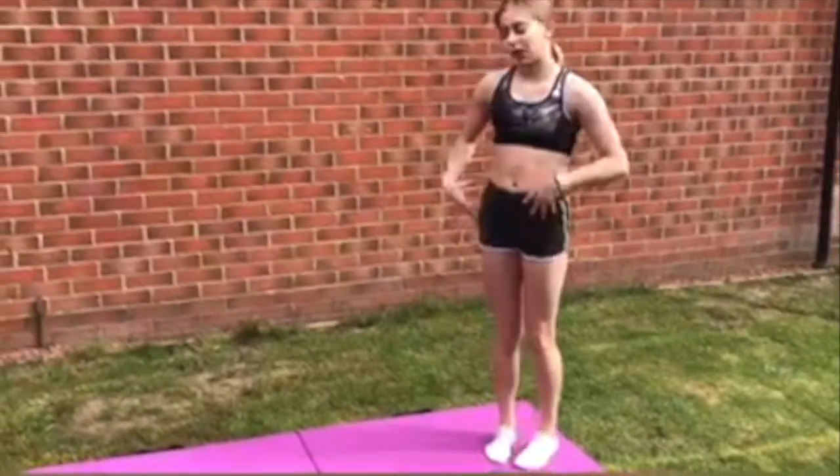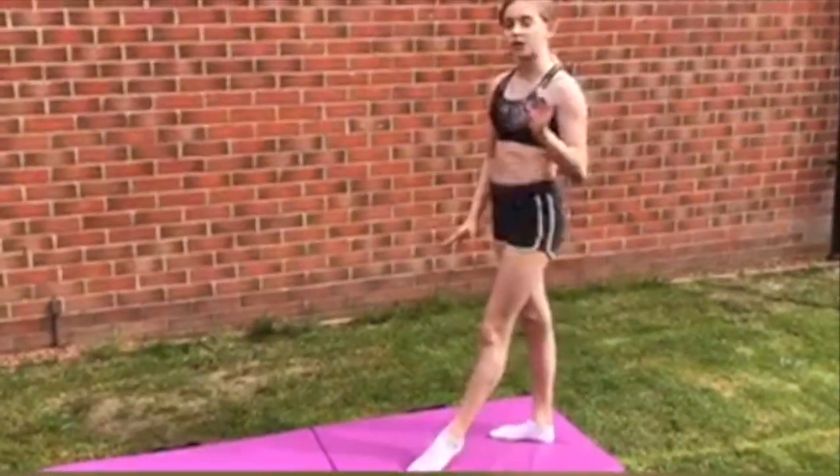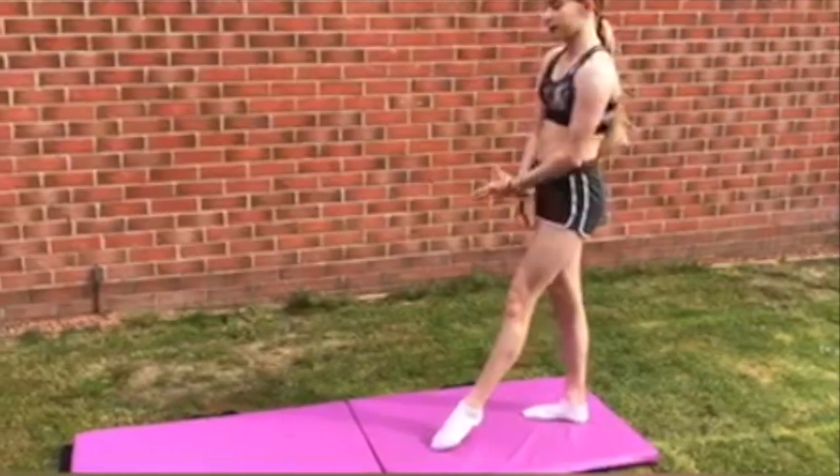The next step is actually trying the handstand. It's just a little kick, but you need to get your feet together in the process.